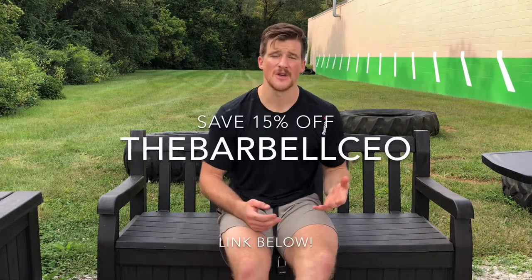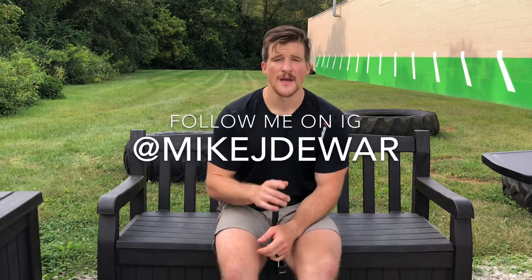I hope you guys enjoyed this review. You can support my channel by using the code TheBarbellCEO and save on not only these but any other product on the 10,000 training gear website — link below. I have reviews for the interval shorts, the session shorts, compression pants, regular pants, and now the 10,000 training gear tactical short. Give it a thumbs up, subscribe to the channel, and follow me on Instagram at MikeJDoer where I post all kinds of workouts as well as helpful reviews like this. Have a good one.